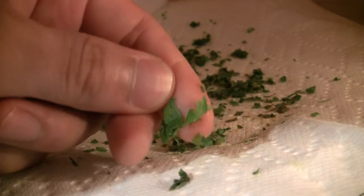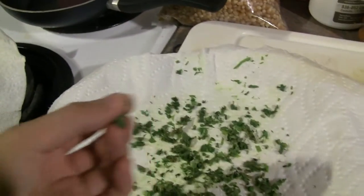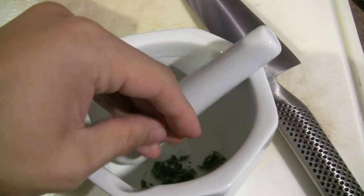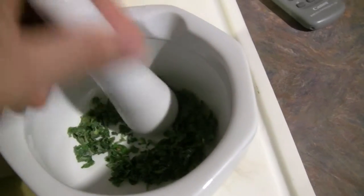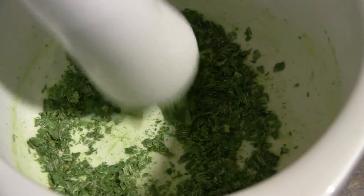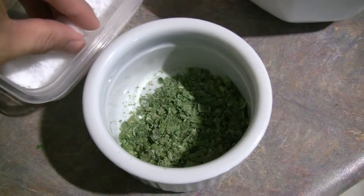You can see that one's still got a little bit of water, so we're going to put that back in just a little bit more until it's all crackly. And then you can use it to store it just like that, or I'm going to put it in a mortar and pestle so we can get a little bit finer. So that's pretty fine — that's about how I like it for popcorn.